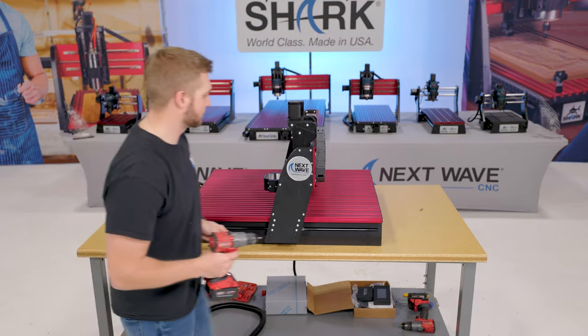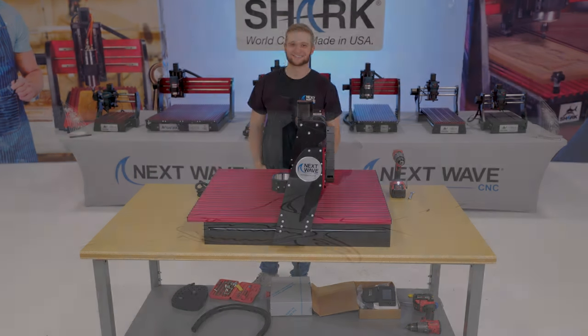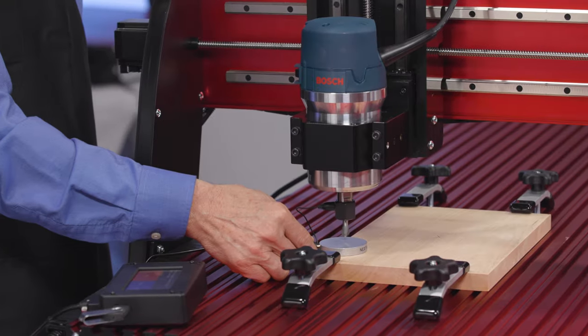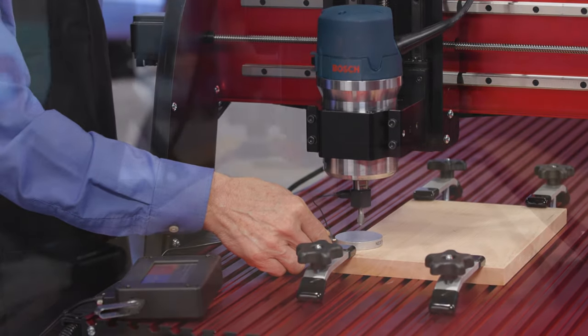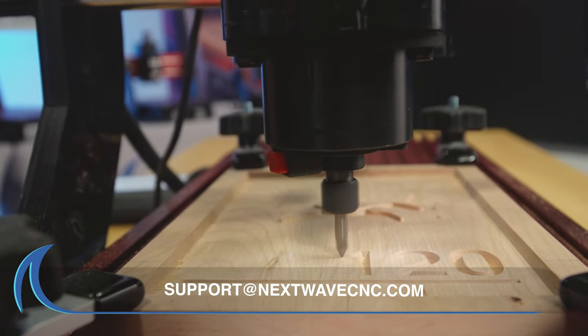You've now successfully assembled your Shark HD Series CNC base and gantry. All Next Wave CNC products include lifetime support. Should you have any questions, email us at support@nextwavecnc.com.